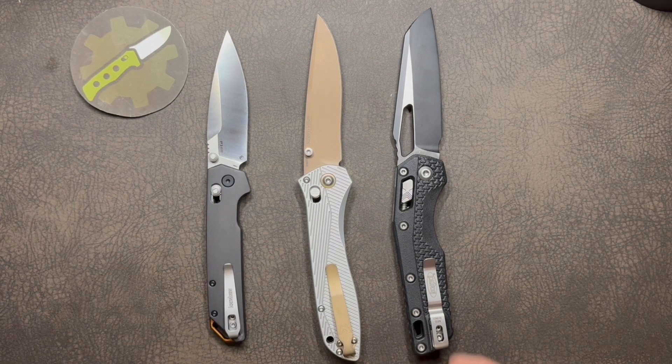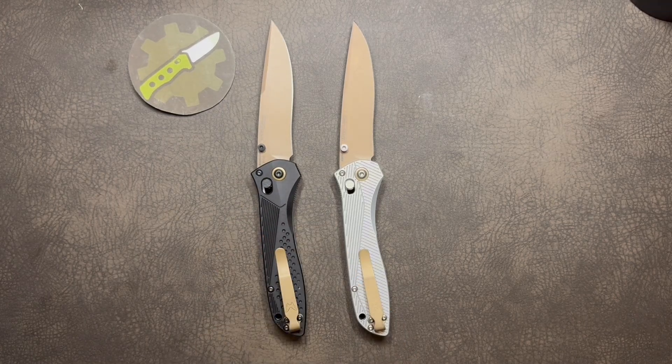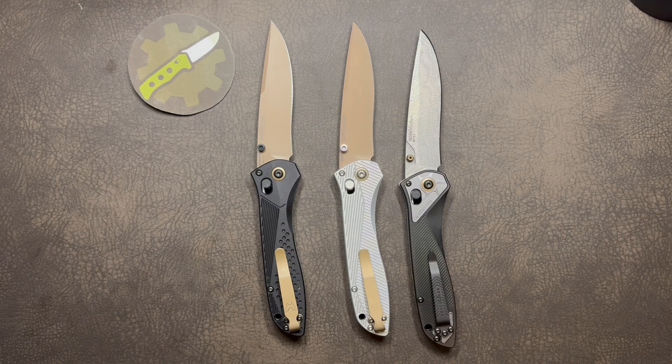And if you wonder how it compares to other 25th anniversary of Axis Lock models, here's the Benchmade 710 Limited Edition Anniversary Model, number 119 out of 2500, and the Benchmade Gold Class 710, number 197 out of 250.